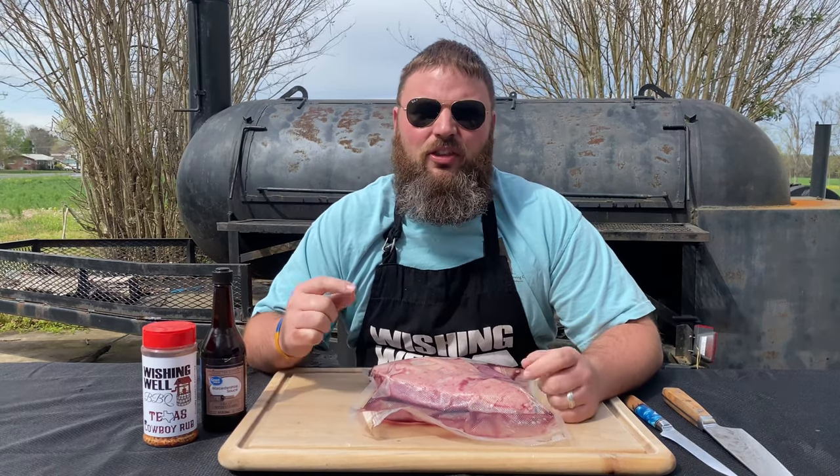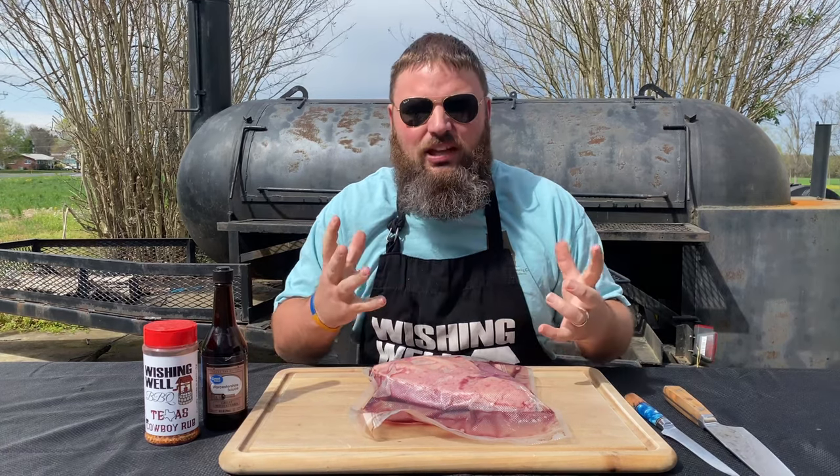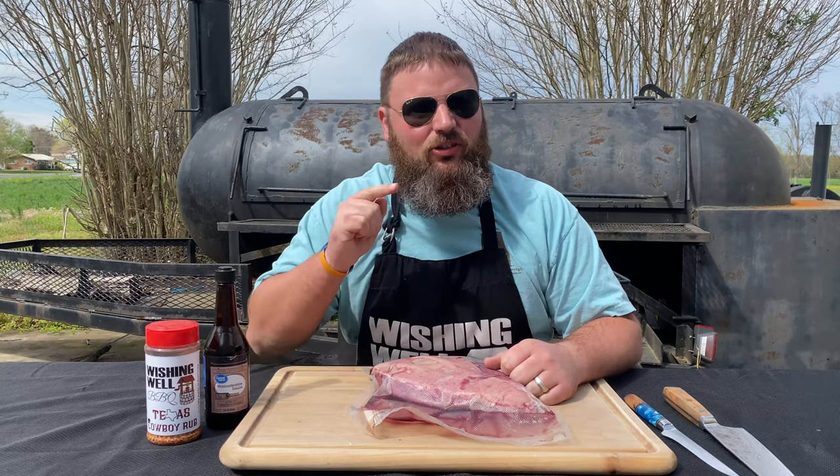There are so many different ways that you can cook picanha steak. One of them being that you can put it on a skewer and slice it like they do in the Brazilian restaurants — that's kind of a traditional way of doing it. You can also slice it into steaks, which is what we're going to do today. And you can also just cook it whole.